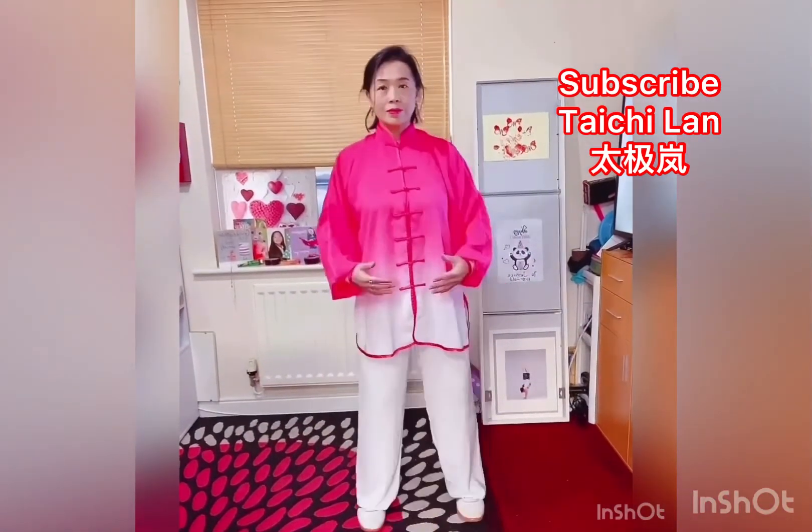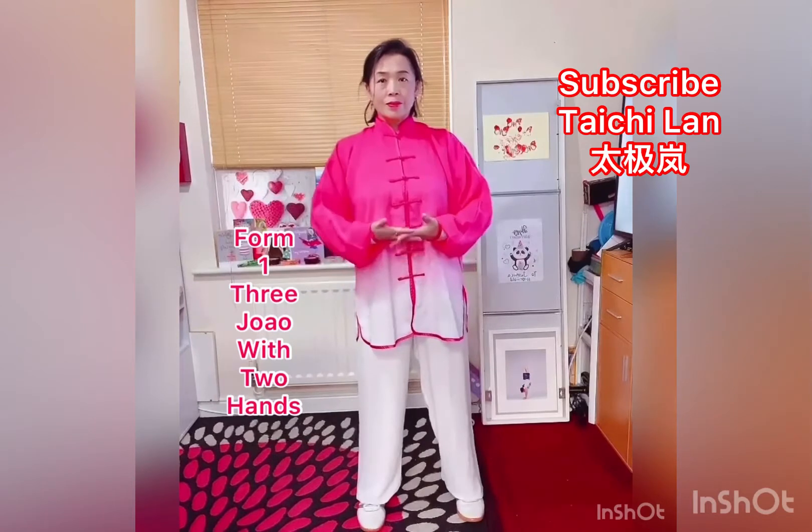Today I will invite you to practice Ba Duan Jin with me.